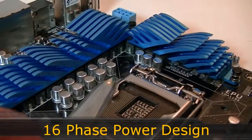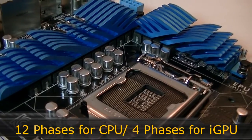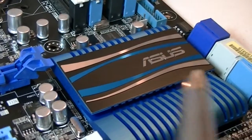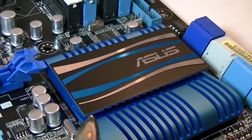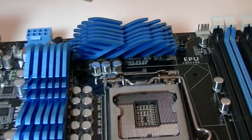Right beside the SATA ports is the one and only BIOS chip. This motherboard uses a 16-phase power design — 12 phases for the CPU and 4 for the integrated CPU graphics. The Intel Z68 chipset will stay very cool with its heatsink, and the VRM should stay very cool as well with its heatsink.